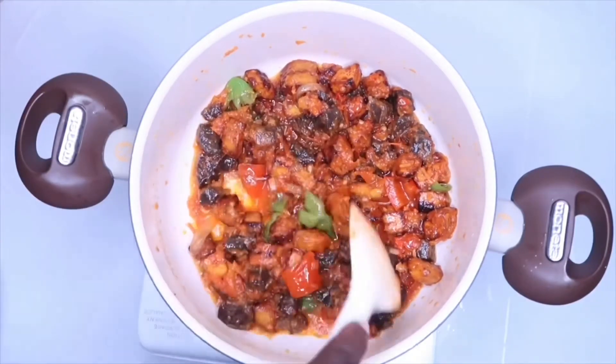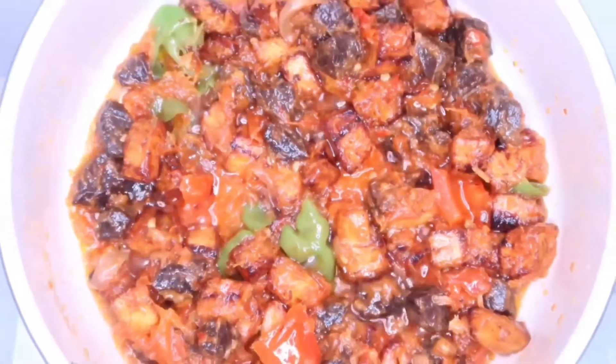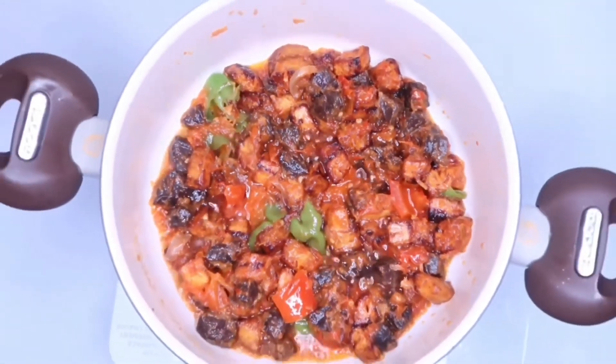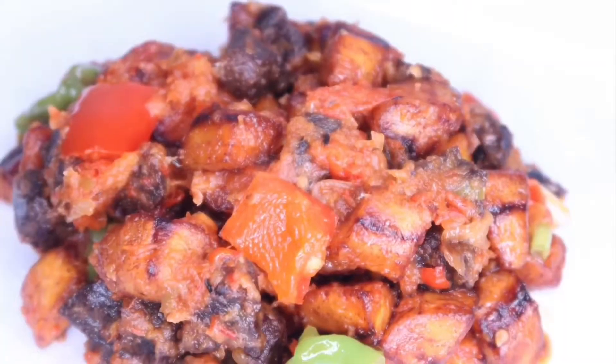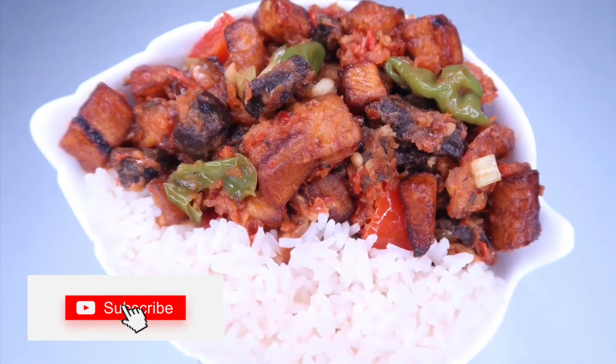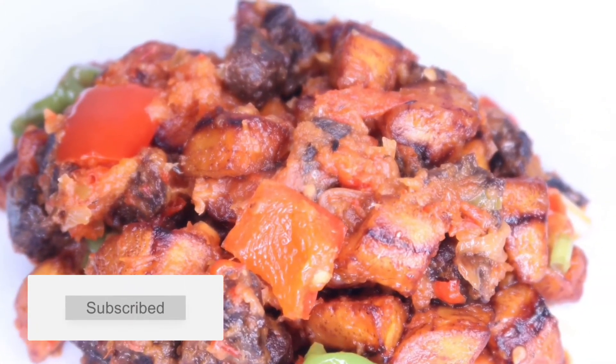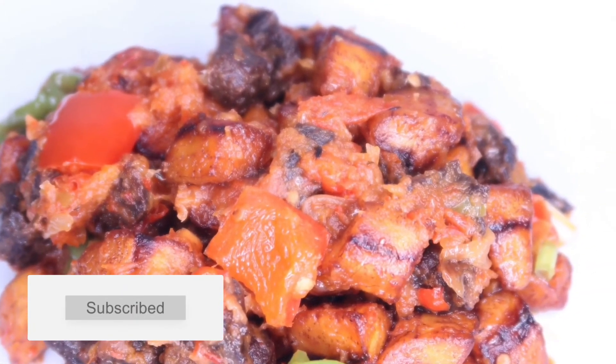In less than three minutes your perfectly prepared side dish is ready. You can have this giz dodo with boiled plantain, yam, or any other meal of your choice. Please remember to subscribe and leave a comment — I really love it. I'll see you guys in my next video. God bless you and have a good weekend, bye!